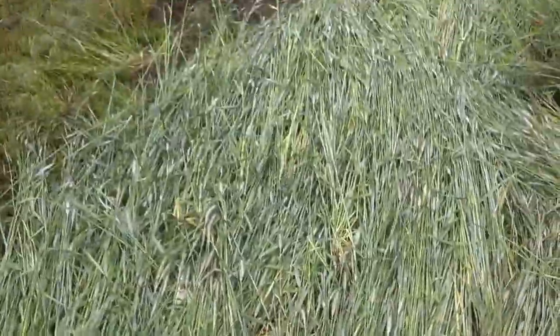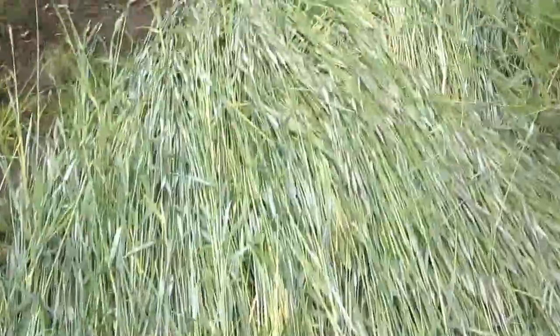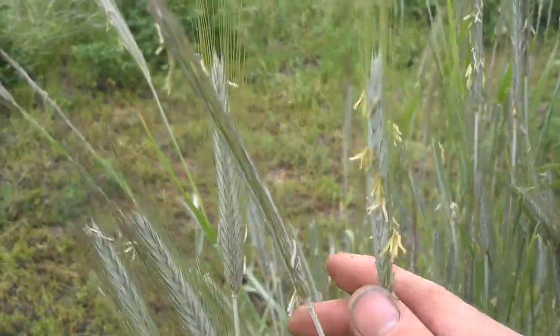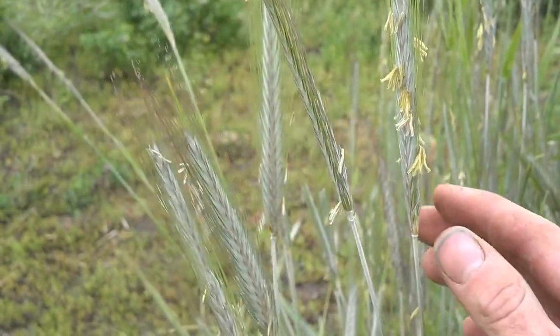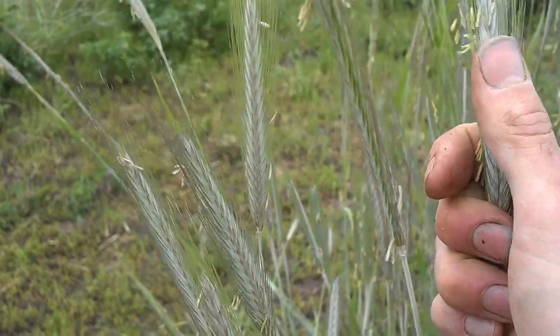Here's an area that just got crimped. I was wrong about the doe stage being easiest and giving the most effective kill. I looked up some research, and what you really want is anywhere between 50% to 70% flowering, and that's when you have these anthers shedding.